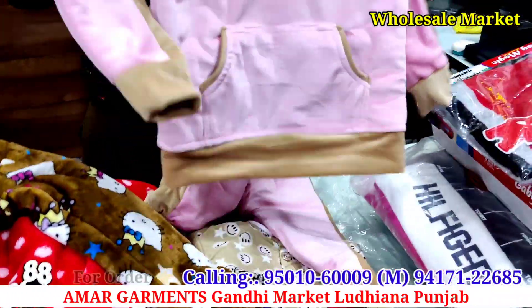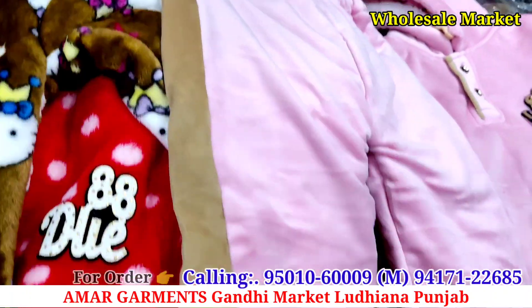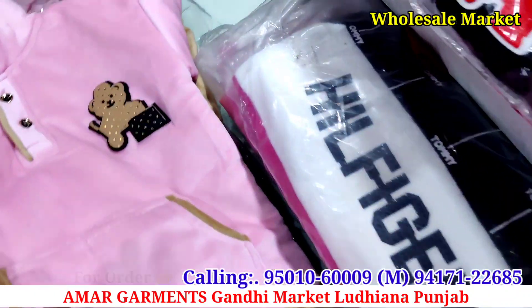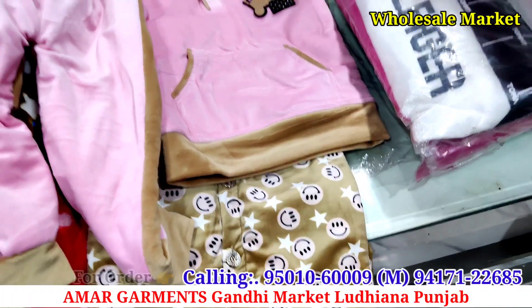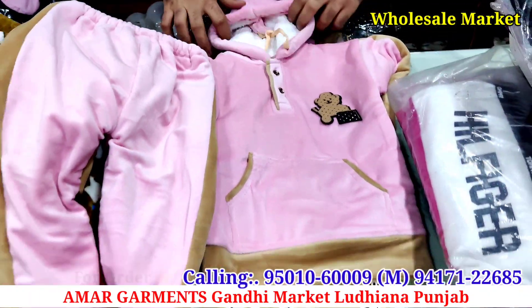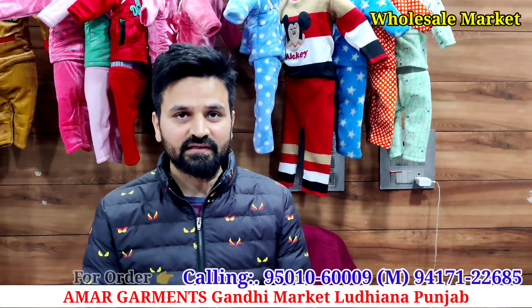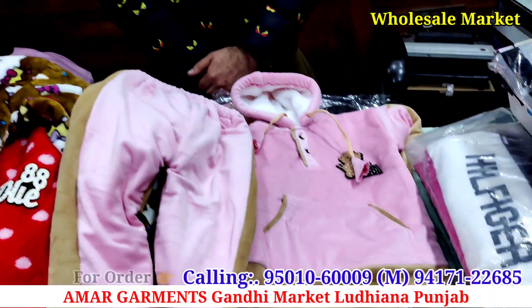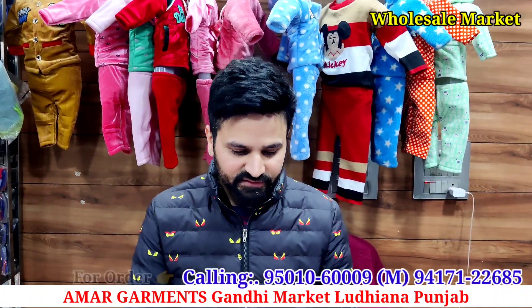The higher the price, the better the quality will improve. You will see the proper look will be better. There is a very good price point up to 275 rupees. The size goes up to 32.